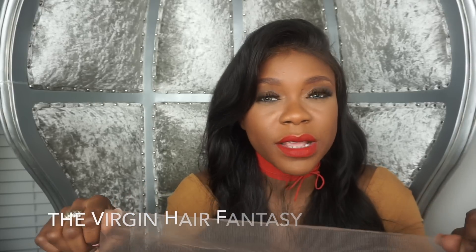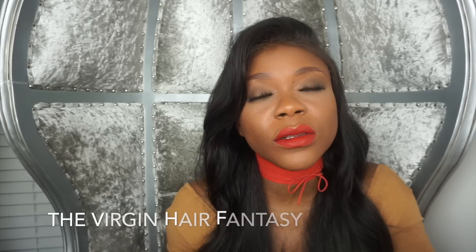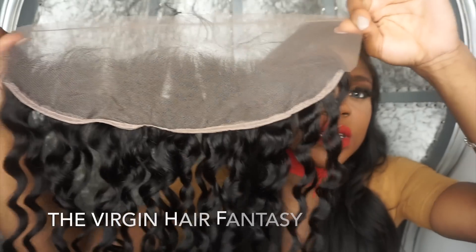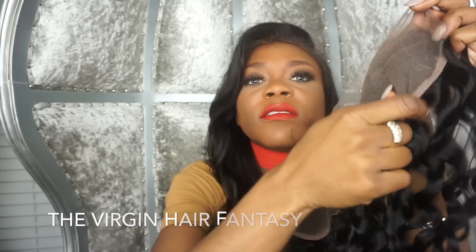At Virgin and Fantasy, we do carry frontals that are already customized. However, if you're looking for a frontal on the market, make sure you ask if it's already customized or make sure your stylist can customize it to make it look natural. This is how it usually looks, and this one is reinforced on the bottom so it doesn't fray.